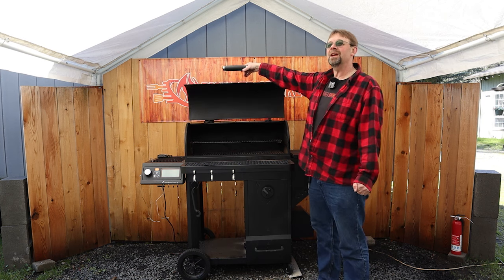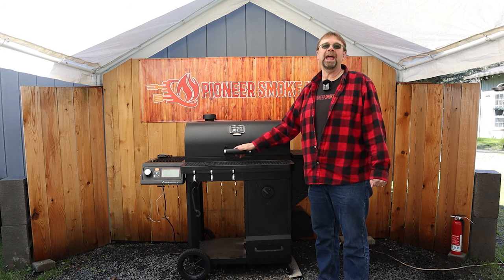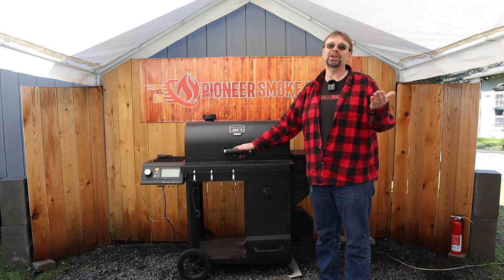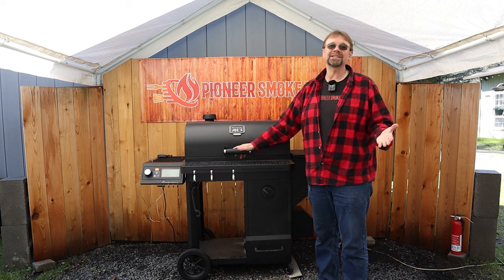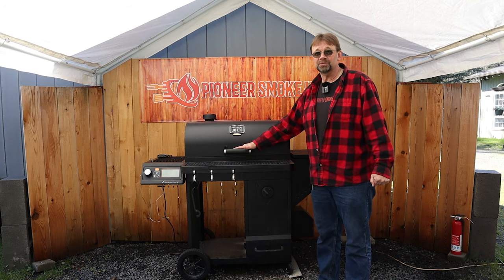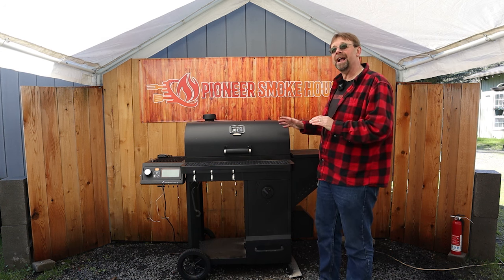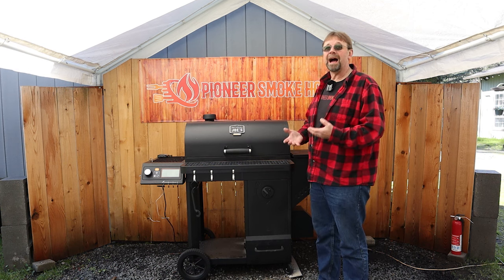As far as the overall opinion of the smoker, on the Oklahoma Joe's website they had a 4.7 out of 5 rating based on 33 reviews. I don't know how that's curated or if reviews were omitted. My rating for this smoker is a 7 out of 10. I feel like if it had more stable performance at higher temperatures and the charcoal feed was better, that would make it a much better smoker.